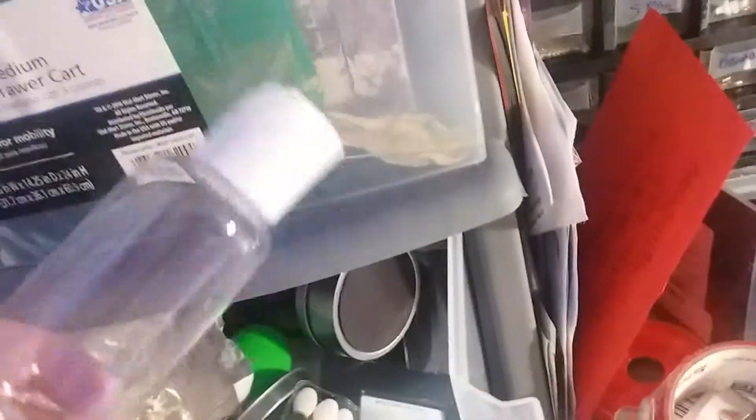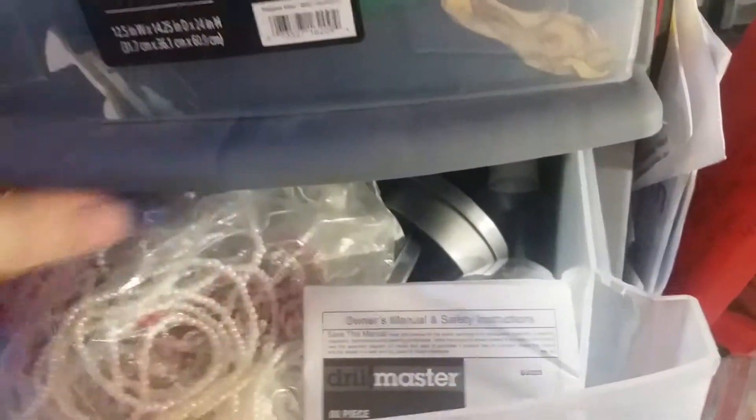Stencils are up there on top. This is bags of beads and things — little water bottles and tins and those kinds of things. Here I've got my extruder. I was using some more clay out on the desk.